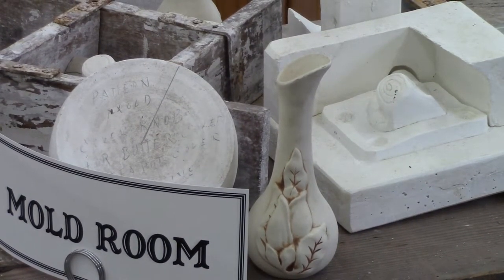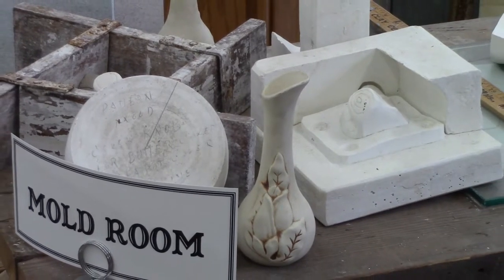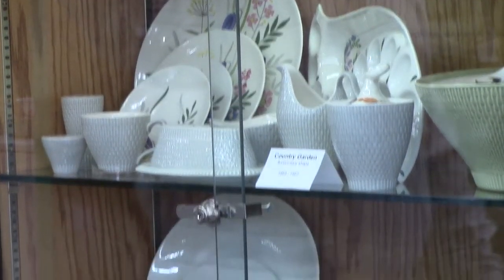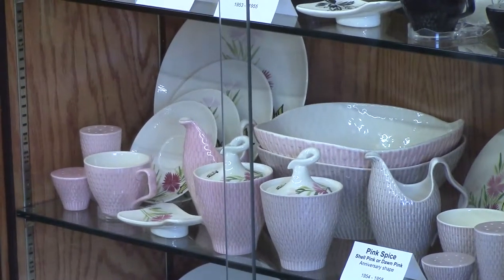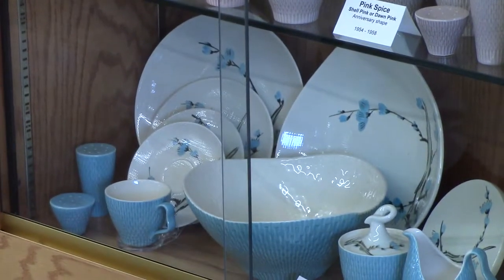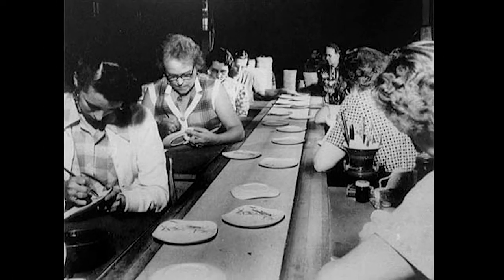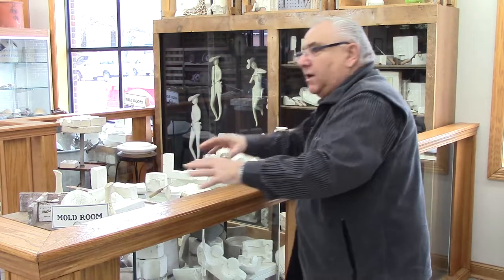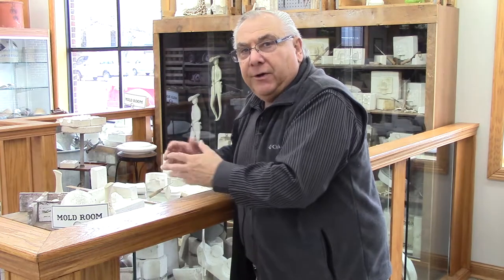Once it was bisque, you were awaiting the glazing process. For those of you that have gone through the museum and seen the dinnerware, the dinnerware was fired three times. It was first fired in the greenware, and once it was made into the bisque, the painters would put that bisque onto the assembly line. Each one of the hand painters had their stroke, and they'd paint that stroke in underglazes. Once it started and went to the end of the line, the process was completed and you had your underglazes done.